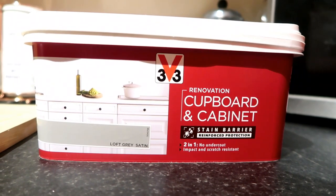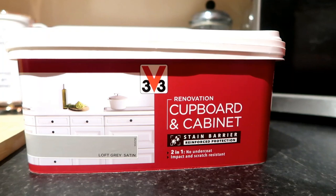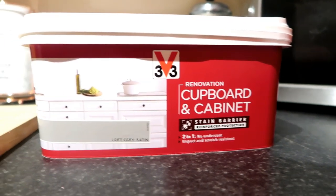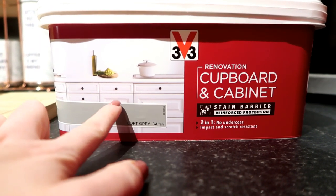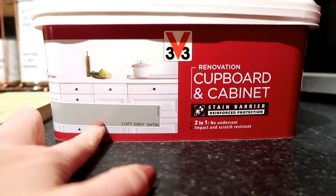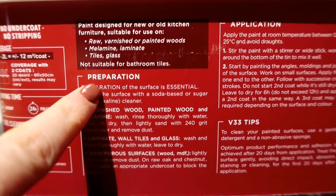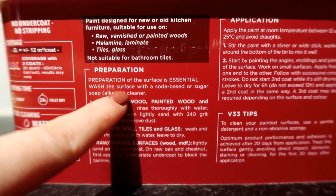I went for the V33 — I keep calling it 3V3 but I think it's actually V33 — B&Q renovation cupboard and cabinet paint in Loft Gray satin. They do an even lighter one than this but I thought that would probably be too light, so this was kind of in between, and I'm hoping it's not going to be too dark.